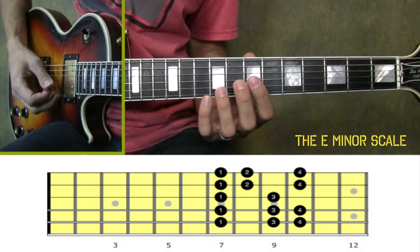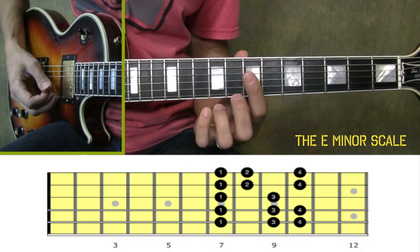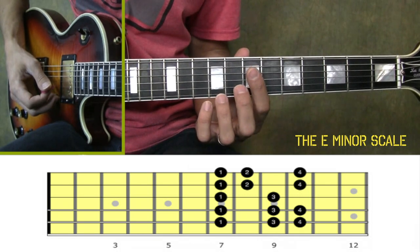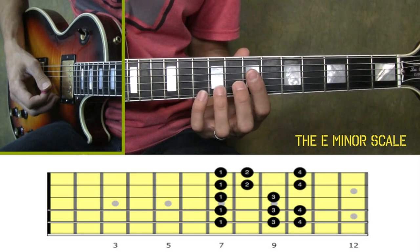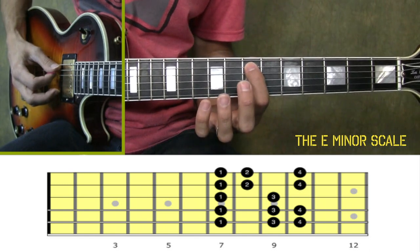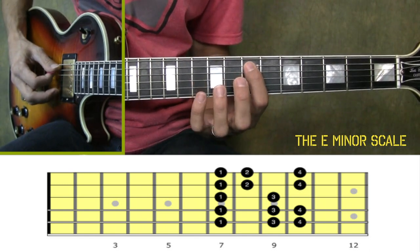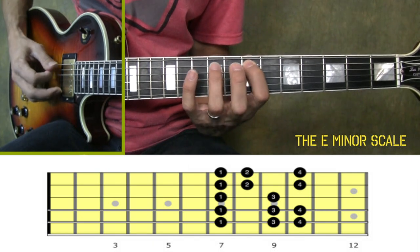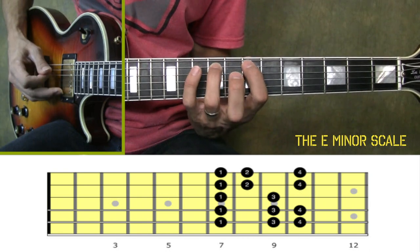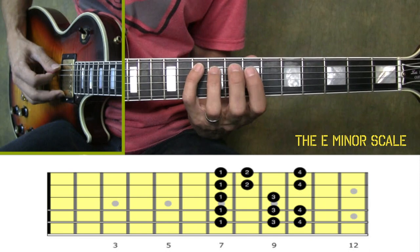Alright, so to play this scale, we want to position our hand in the seventh position of the guitar neck. That just means that the first finger is going to be lining up with the seventh fret. We're going to start out with our first finger on the seventh fret of the fifth string, and we're going to play three notes on that string: seventh fret, ninth, tenth. So that's fingers one, three, four. It can be kind of difficult to reach that pinky, but just do your best.